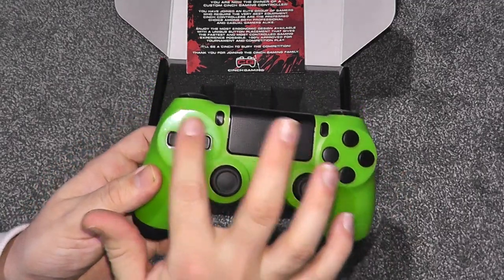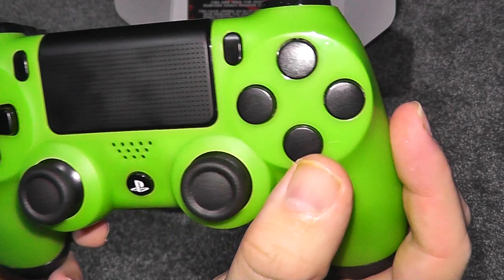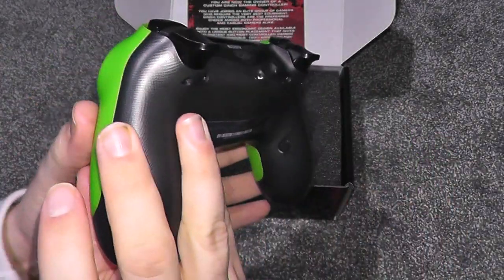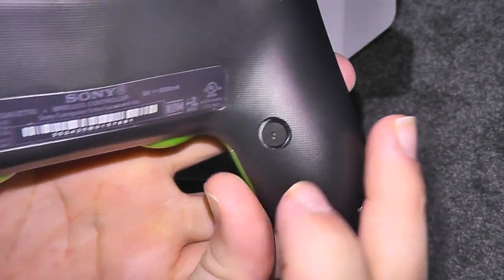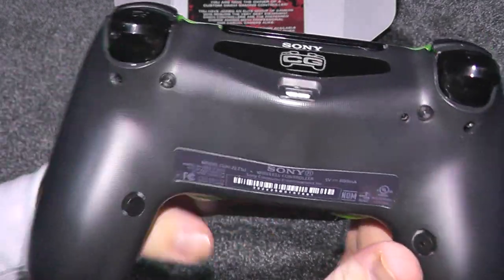As you can see, I went for clear black d-pad buttons, black analogues, and black PlayStation buttons — X, circle, square — all black. And on the back, the left side is X and the right side is circle.